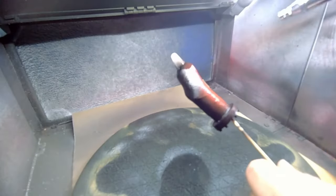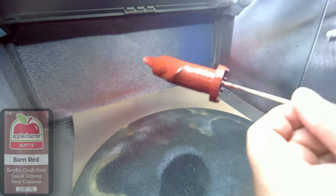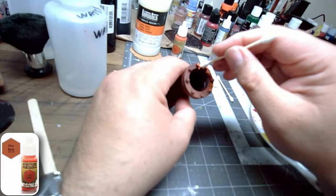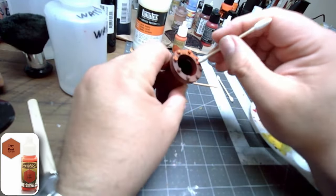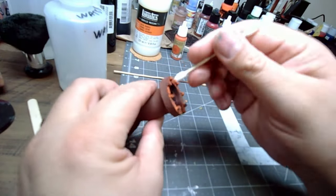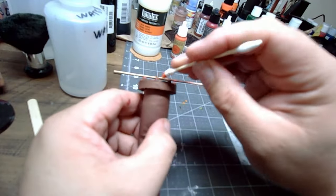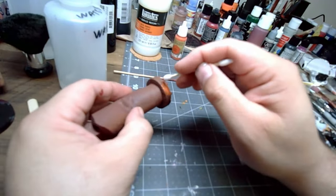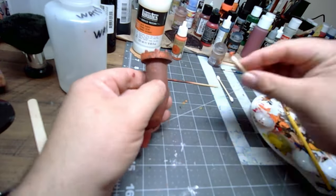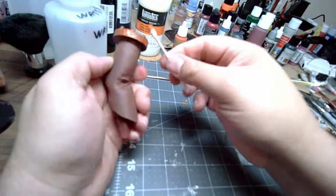I'm putting on the base coat for all the metal pieces coming off the base. I'm going to use Apple Barrel Barn Red that I found at Hobby Lobby, and also use some Army Painter Dry Rust to give it a rusted feel. I put it on with a Q-tip instead of a brush just to give it a little more texture. I didn't want to just brush it on, and even though it ended up going everywhere, it still came out with a little more texture than I would have gotten with just brushing it on.